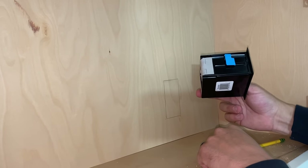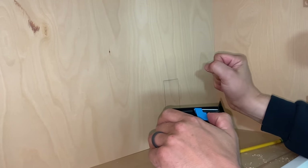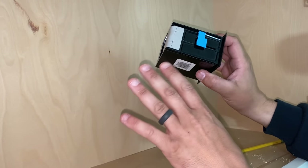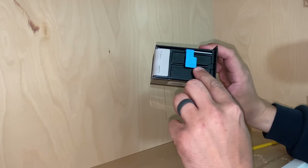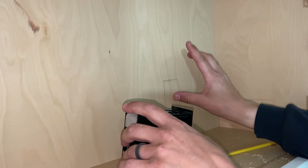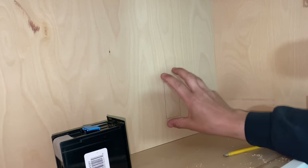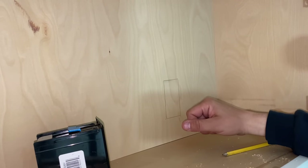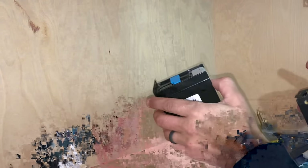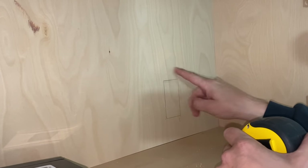Something to consider: if you have two layers of drywall on the backside, plus a cabinet, this box only goes so far. You might run into an issue because these tabs have to catch on the backside. So keep that in mind — before you hang your cabinet, you can cut a bigger hole through the drywall and then cut the smaller hole through the cabinet face, so the tabs attach to just the cabinet and not all the material on the backside. If it's over an inch, I should be good — inch and an eighth.